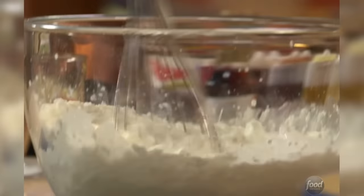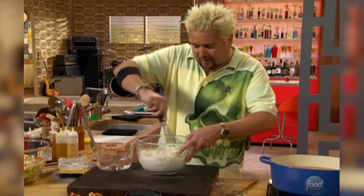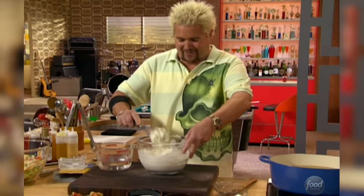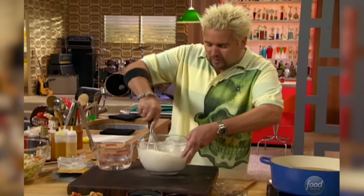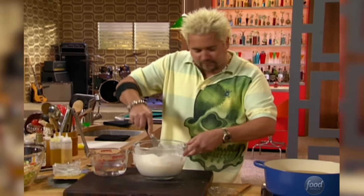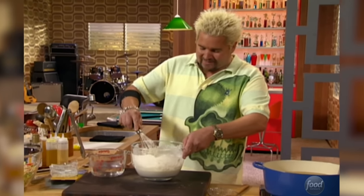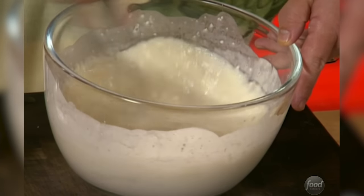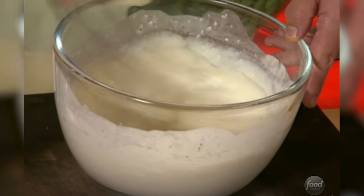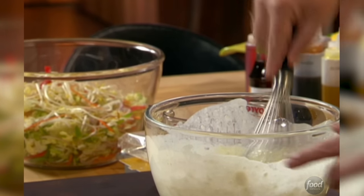With a whisk, get everything out of the center of it. We're going to actually submerge these into the batter and then put them into the oil. I've got the oil right around 350 to 360 degrees. I'm just looking at it, getting the chunks out, not mixing it too much — that's just what we're looking for.